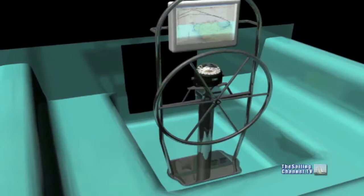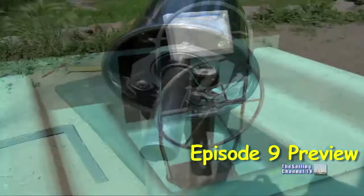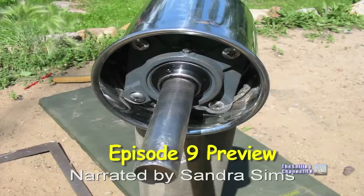Once it was decided what design of binnacle to use, I anxiously set to work on the project. At first it was just a matter of welding all the pieces together.